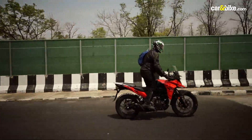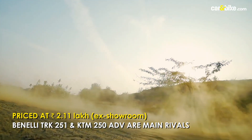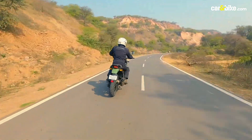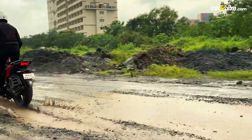The Suzuki VStrom SX is priced at 2,11,000 rupees ex-showroom and has the KTM 250 Adventure and the Benelli TRK 251 as its main rivals. Considering its price tag and capability, it will also go up against the likes of the Royal Enfield Himalayan, SD Adventure, Hero Xpulse 200 4-valve, and even the Honda CB200X.